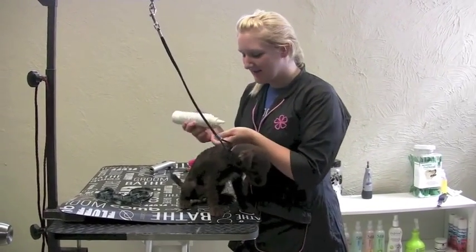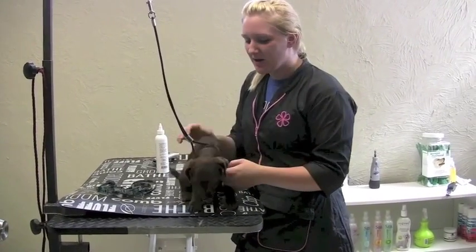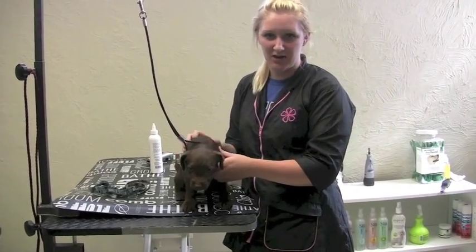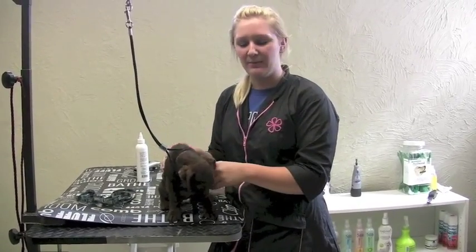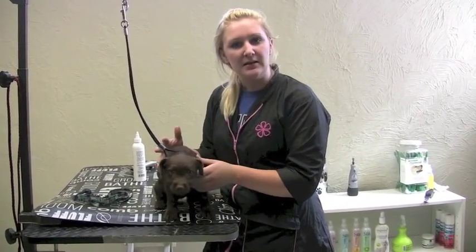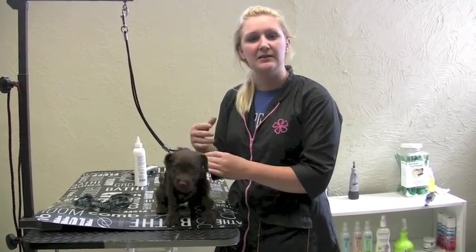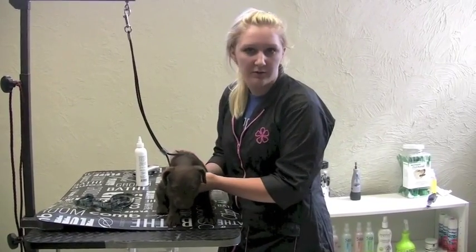I'm Ellie the groomer and I have the lovely Steve with me here today. We're going to talk about how to desensitize a puppy to the grooming procedures that usually go on in the salon, and why it's important to desensitize a puppy to these things. This isn't just for puppies — if you've got an older dog at home that isn't so great with the grooming stuff, these tips will also be great for you. This is pretty universal information.